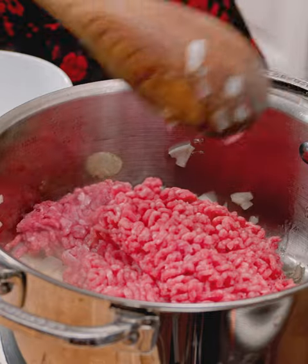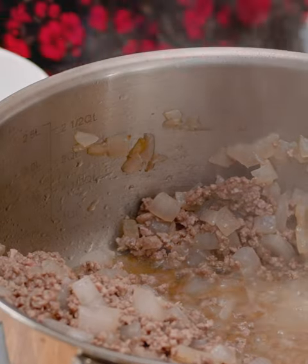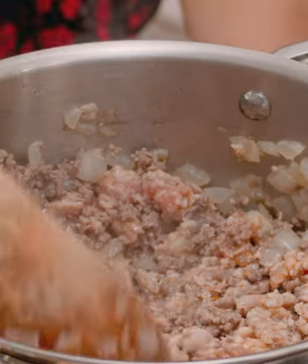We're going to add the ground beef. There's a lot of fat that cooked off, so I'm just going to drain it off real quick. Now I'm going to add the sausage to the pan — you just want to crumble it up a little bit with your hands. We'll just keep cooking that a little bit longer until everything is no longer pink.